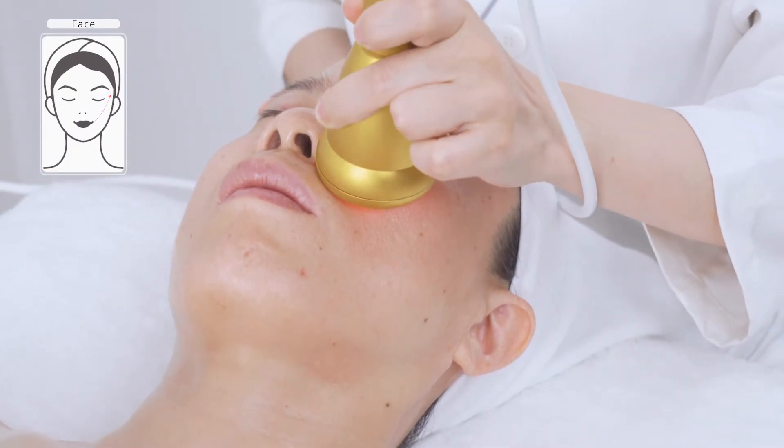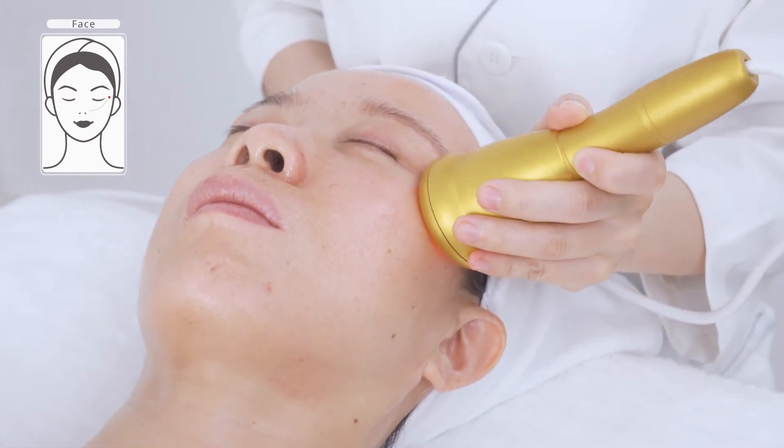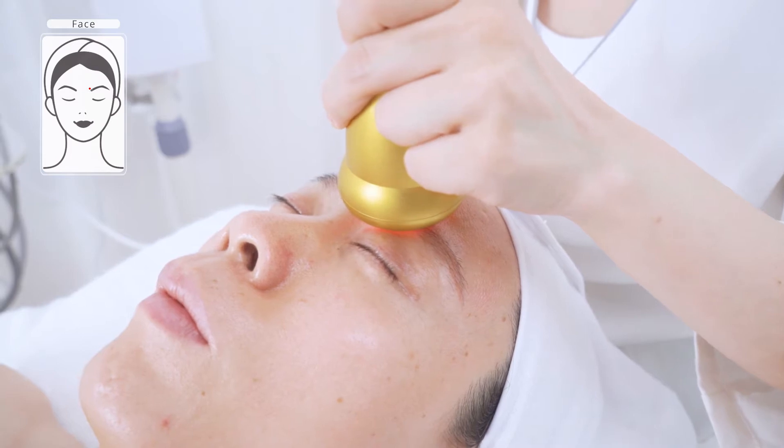Massage can help boost blood circulation, accelerate metabolism, and relieve fatigue. Massage the temples and forehead.